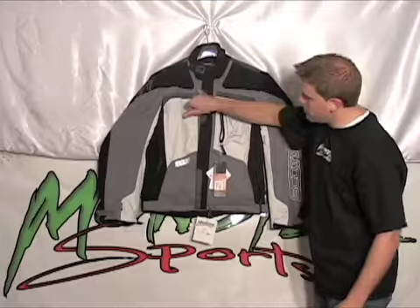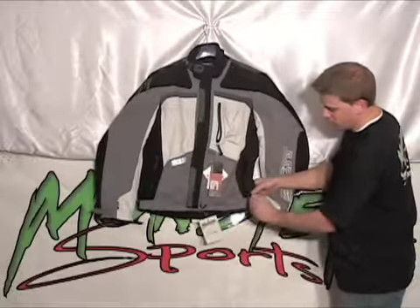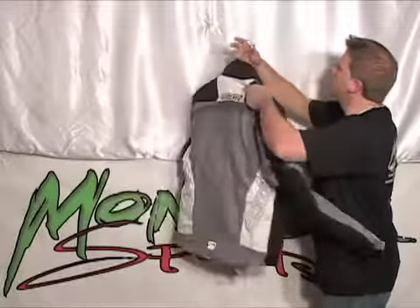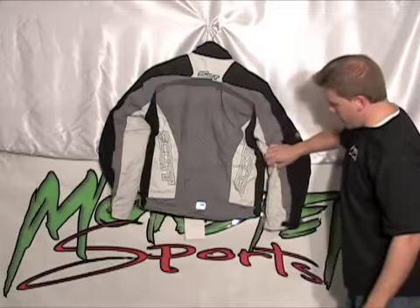There's reflective material here in the front, adjustable cuffs on the wrist, adjustable on the sides, and some reflective material on the back.